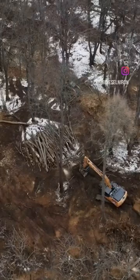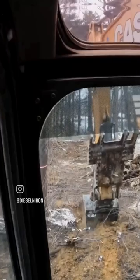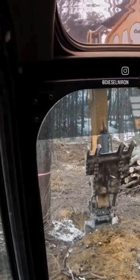All right guys, we're gonna take down a good-sized cherry. I got the drone in the air, let's see what we can do here. I've talked about this before — what I try to do is dig down on all of the sides that are not the direction we're trying to fell the tree.